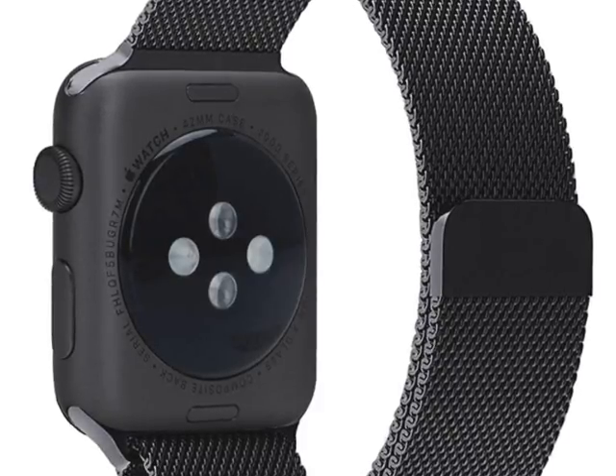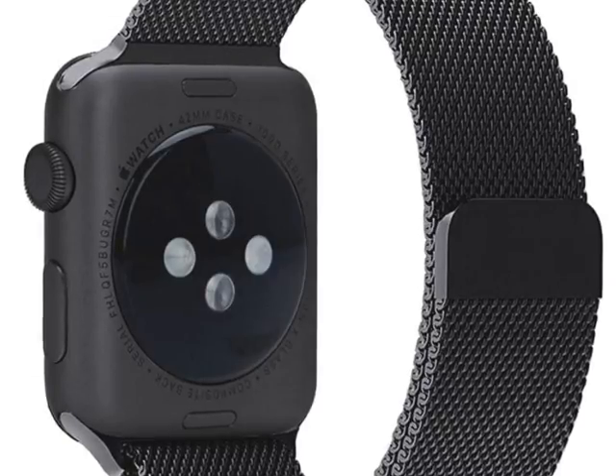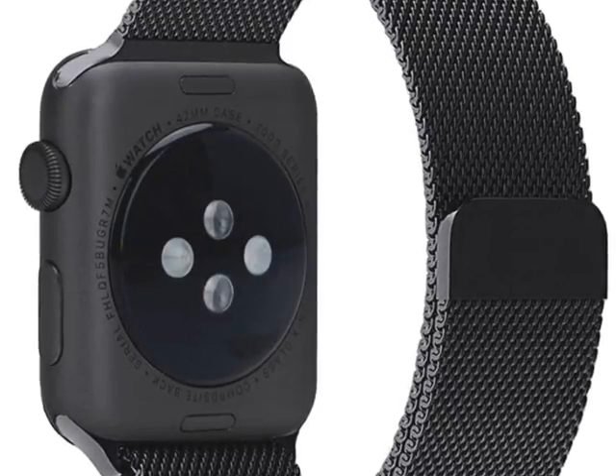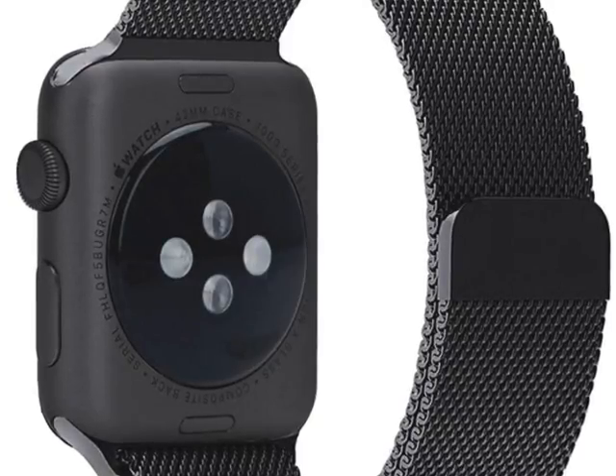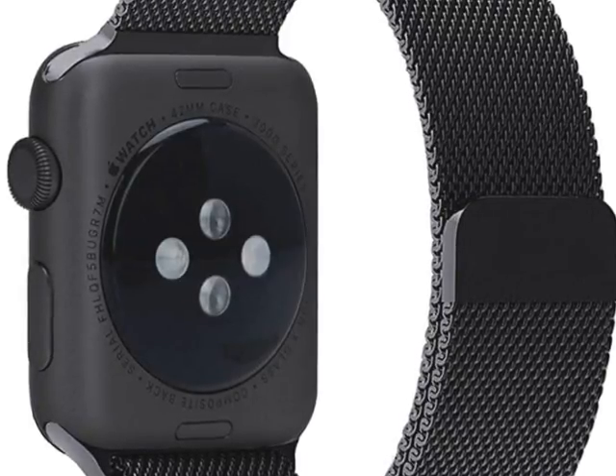It has an adjustable length to fit various sizes of wrist perfectly. It has a high-grade metal adapter which helps connect with your device easily, helping to give a very strong hold. It's solid, durable, and looks really stylish.